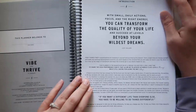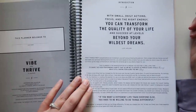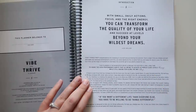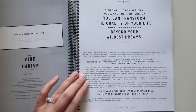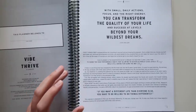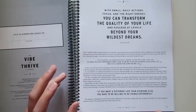With small daily actions, focus, and the right energy, you can transform the quality of your life and succeed at levels beyond your wildest dreams — that's her quote. Here's a bunch of information she wants to tell you about manifesting your dreams. It's really not my style, but I like her upbeat, perky style in general, so if you need that kind of motivation, you could probably get it here.